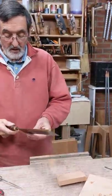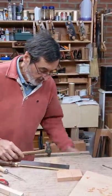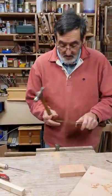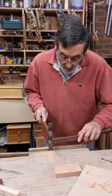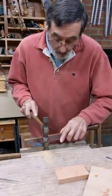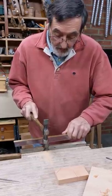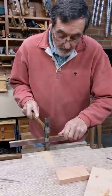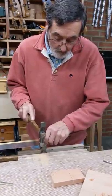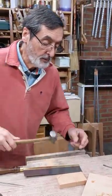Okay, what we're going to do is take out the set first on this saw because it's got too much set — about twice as much as it needs. So we do this, put the hammer in the vise. We don't want that much set, it's not good. Okay, enough memory in the steel for that to bounce back.